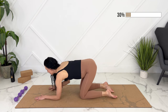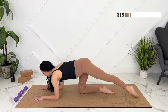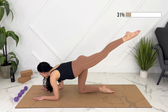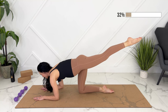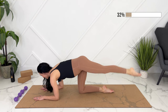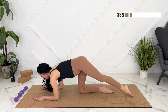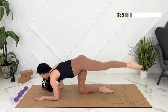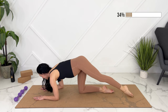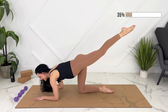We'll extend one leg out behind, lift it up. We're going to tap down ten times, pulling your baby in, making sure you're not sagging through your lower back. One, two, three, four, five, six, seven, eight, nine — last one. Hold it up. We're going to point and flex ten times.